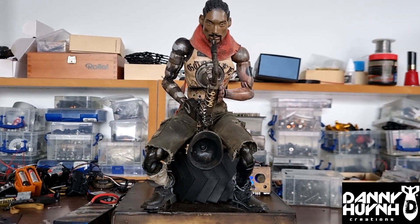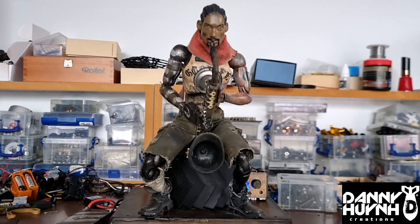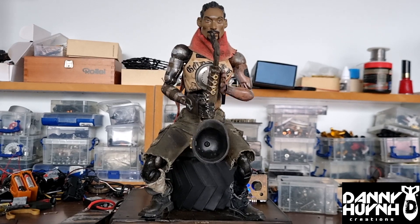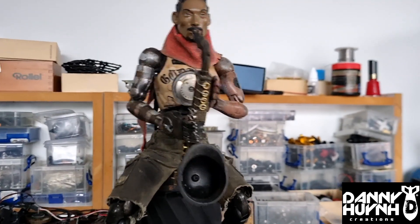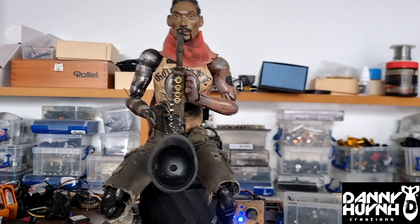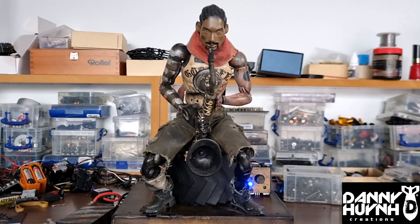The second movement is his vertical movement — like he's breathing in, getting some air, and blowing it out. If I put those two movements together, it'll look like this.